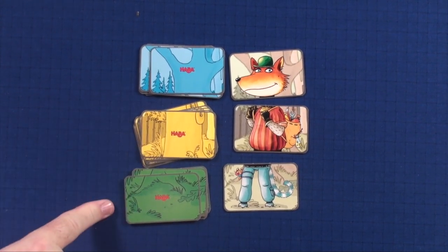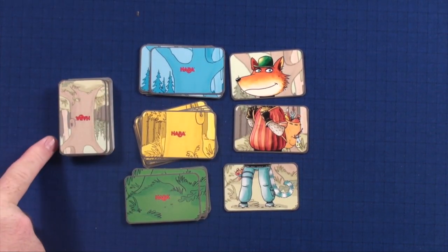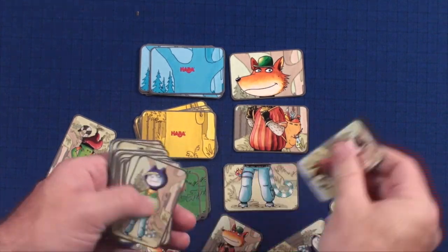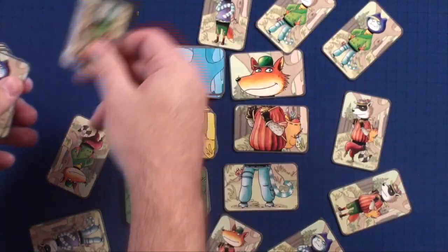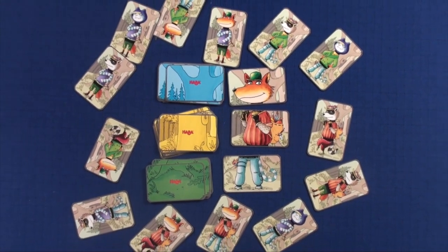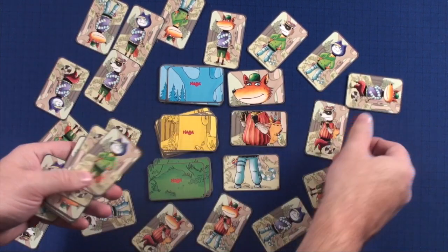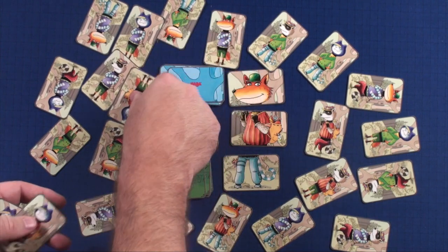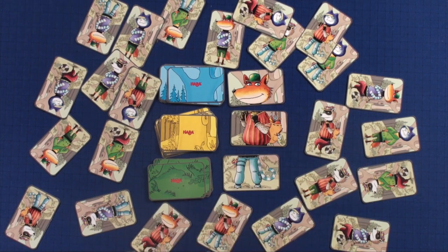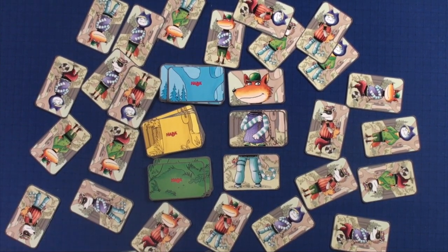To set up the game, put the blue, yellow, and green backs out and flip over the top card of each. Then take the 27 character cards, shuffle them up, and put them face up so all the players can see and grab at them as needed. Spread them out a little bit so everybody can reach them. The first player rolls the die — whatever color it lands on, quickly flip over that card, then try to find the person card that matches it.